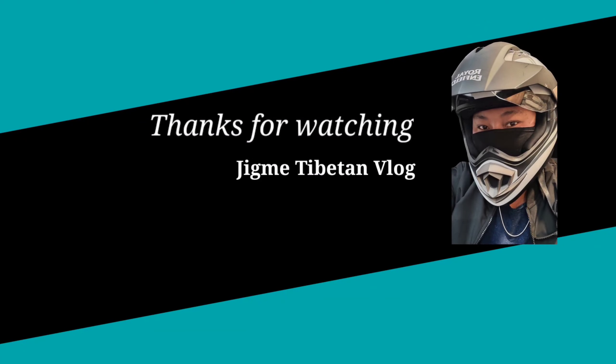All right guys, so today's video is enough for you. So now I will show you the sound without the typical sound. Bye-bye, bye-bye. Thank you.